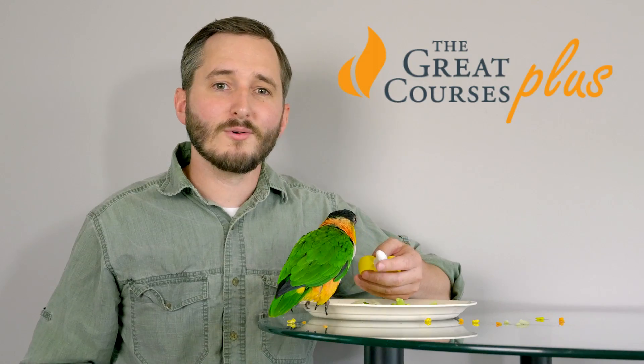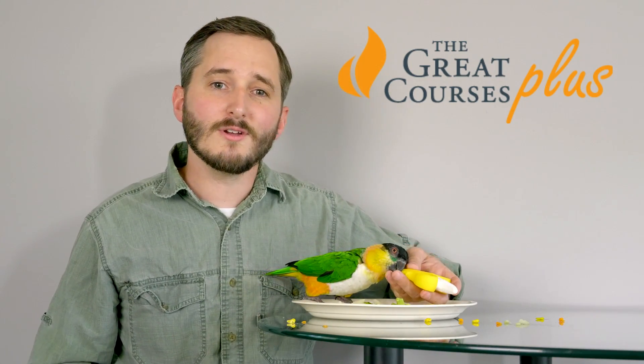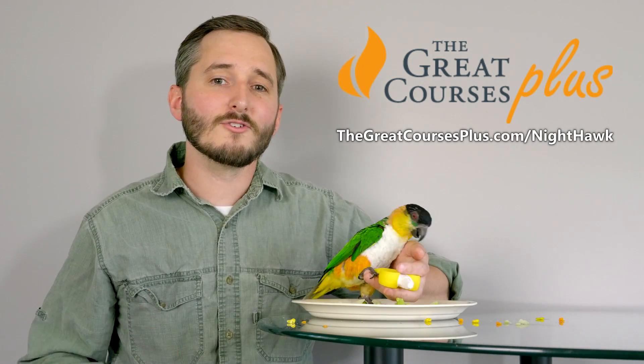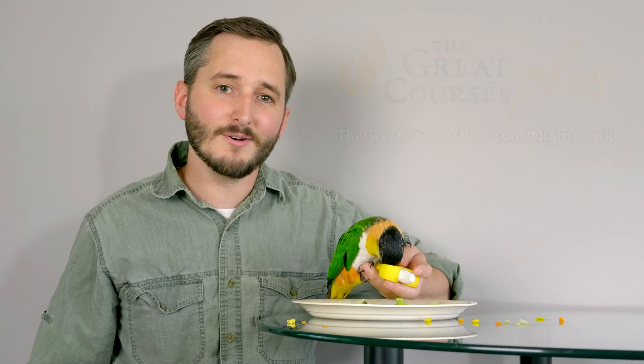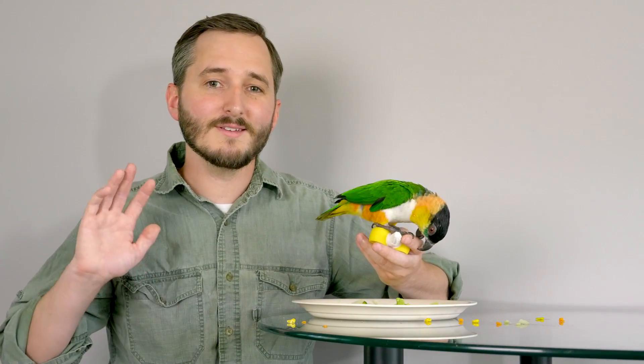The Masters of Photography course is all available through a free trial of The Great Courses Plus, which you can access through my link, thegreatcoursesplus.com forward slash Nighthawk, or by clicking the shortened link in the video description below. Thank you everyone for watching this video, and I'll see you next time.